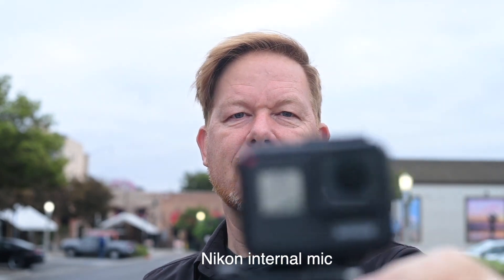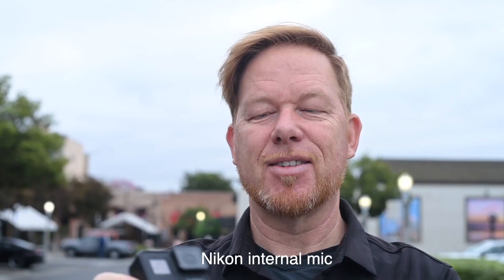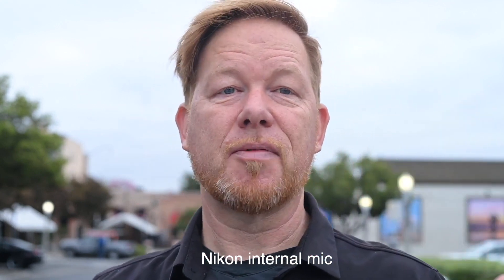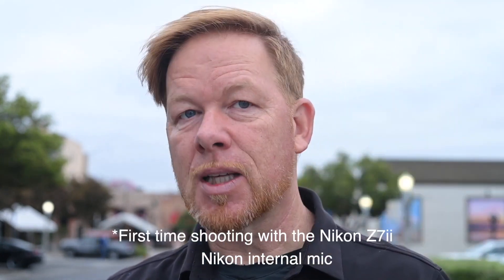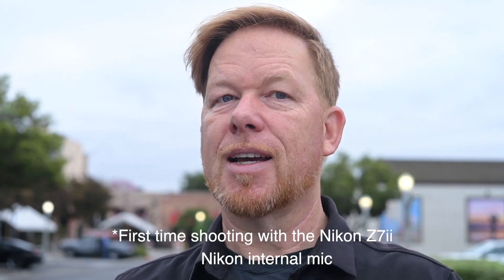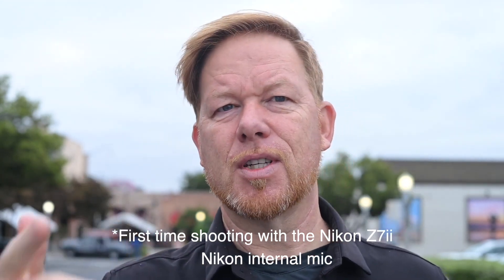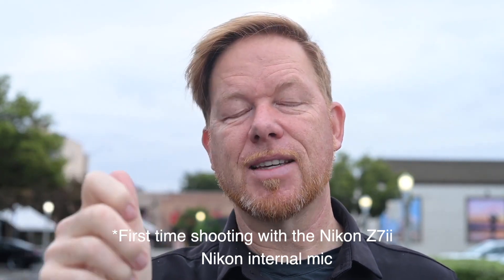Here is the Nikon Z7 II. I just shot some street photography for the first time. I had to Google a couple of things. Luckily, I found two of my favorite features — after using the Fuji — are the dials to control shutter speed and ISO.